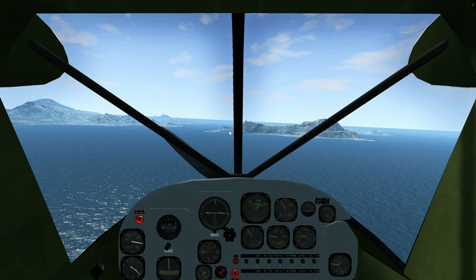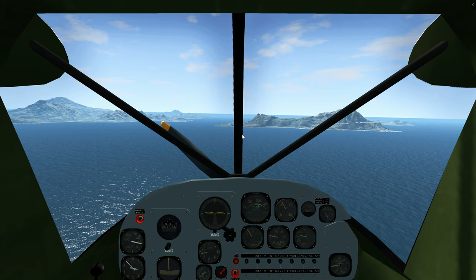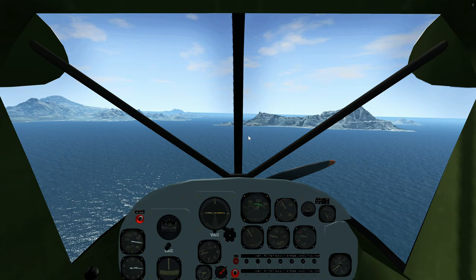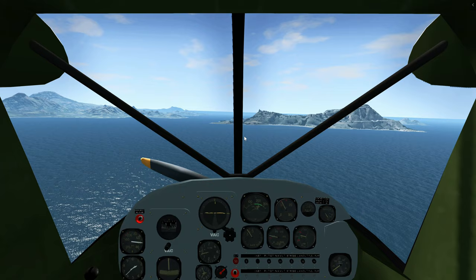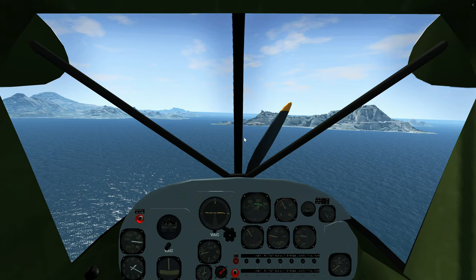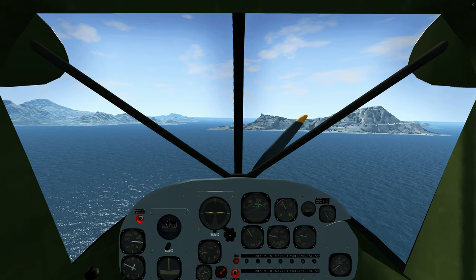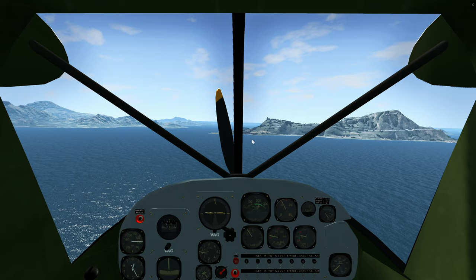Let's begin the descent. As it stands, we're slightly high, so just a little bit more on the descent rate. We also need to approach offset because of the black line, and we need to make a rather quick turn just before coming over the threshold. Use your vision on the 10 and 2 o'clock of the aircraft to guide you. Approach angle looks good, descent rate is good, speed is alright.